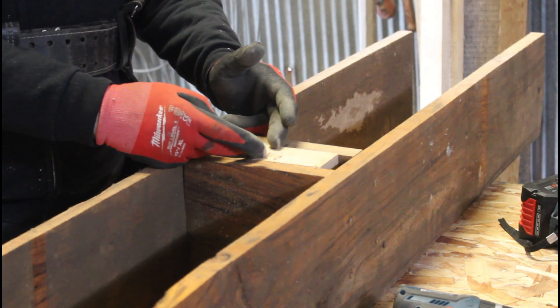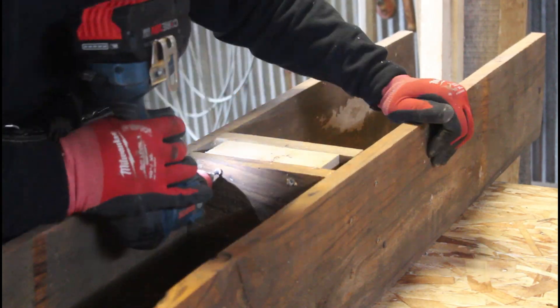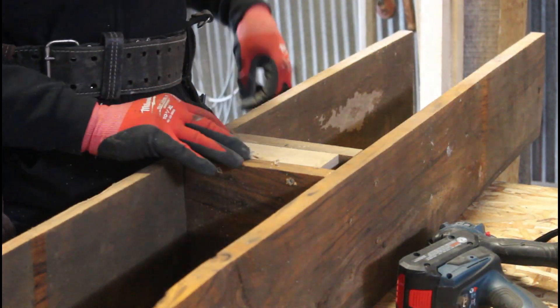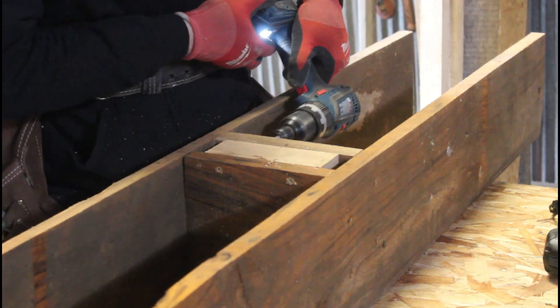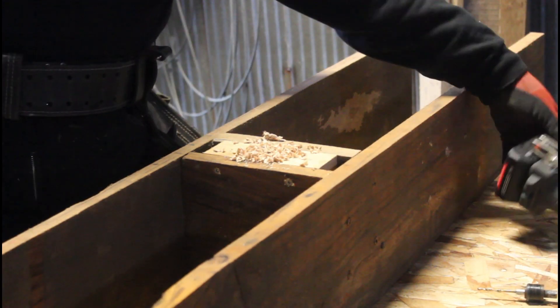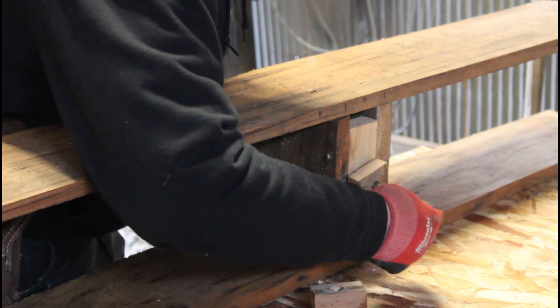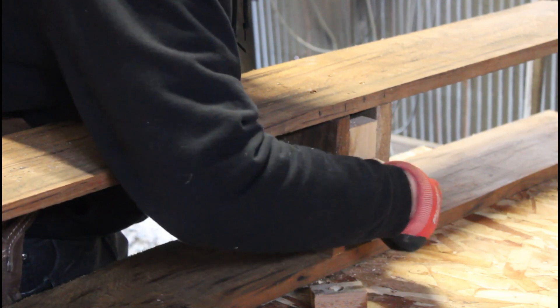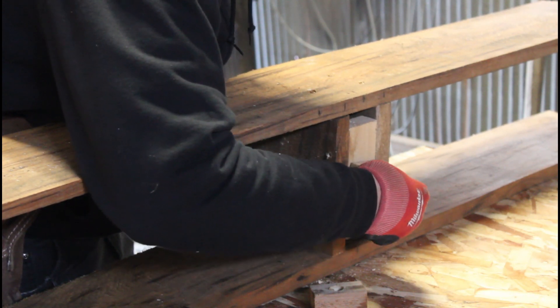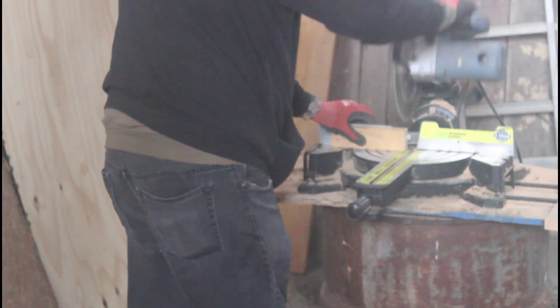Now I'm going to put a half inch bolt in here. I drilled a five-eighths inch hole here. Now I'm going to put a half inch bolt in here.